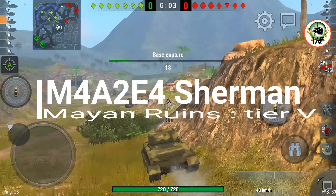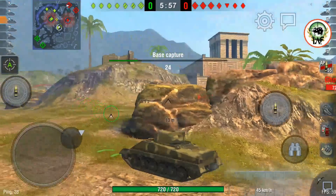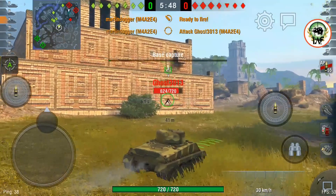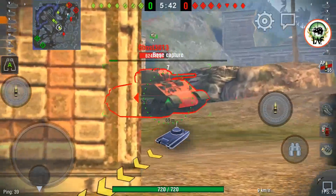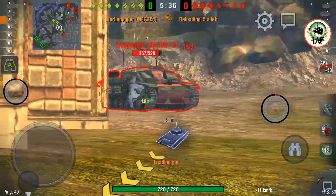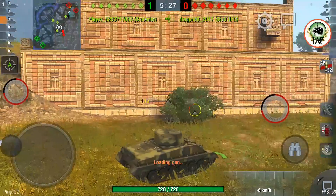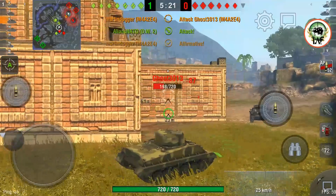The first game is a tier 5 top-tier game on Mines — Bayern Ruins. I've cut out the first minute, which was basically driving from spawn. There's another M4A2E4 over there — he's already loaded adrenaline. We shot him once and you can see the side of the tank will go through no problem whatsoever. We can shoot this StuG over there and track him in place. We've loaded adrenaline and can shoot him one more time. He was being too aggressive going down to our Crusader.